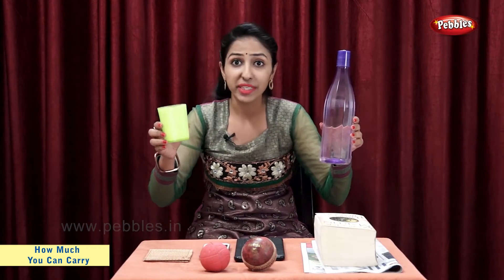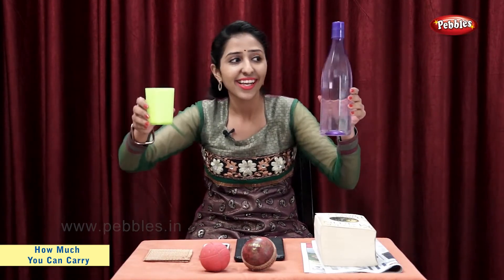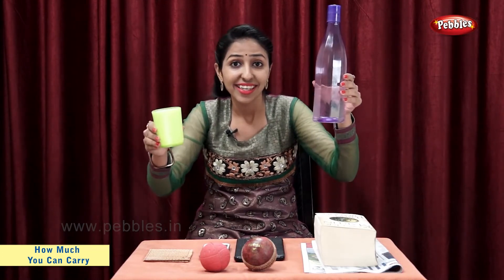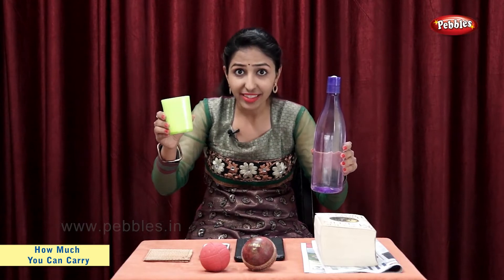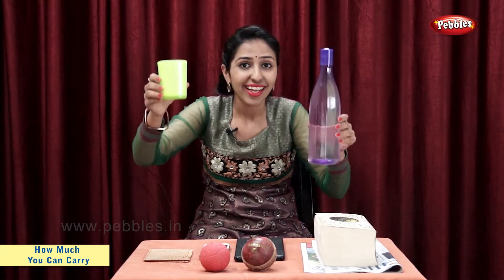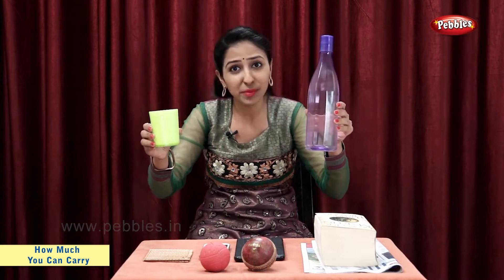Students, now let's see what is heavy and what is light. Let's take the bottle filled with water and an empty glass. The bottle with water is heavy. The empty glass is light. So, this glass is lighter than this bottle.